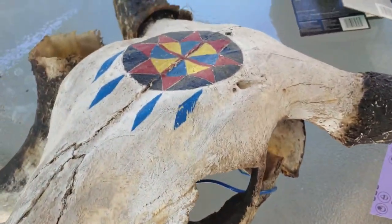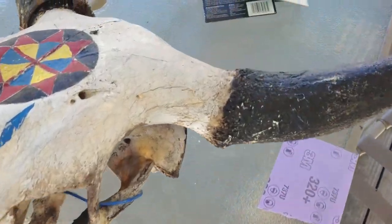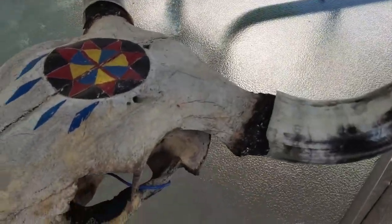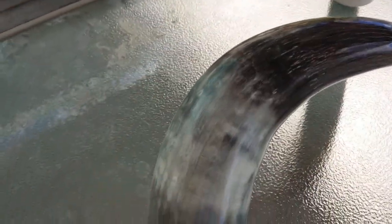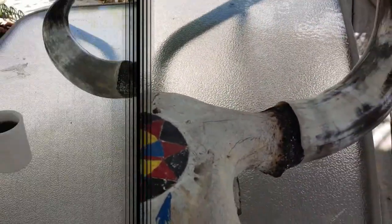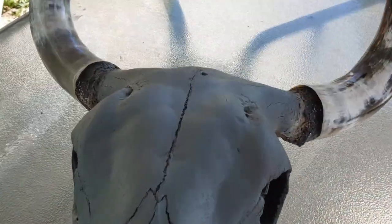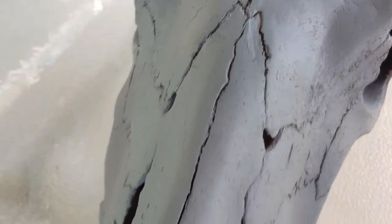So far all we have done is sanded and polished the horns — as you can see they look pretty fantastic. My guess is these two horns did not come off the same cow. I got the skull sanded, got rid of that old goofy design, and got a coat of primer on it.